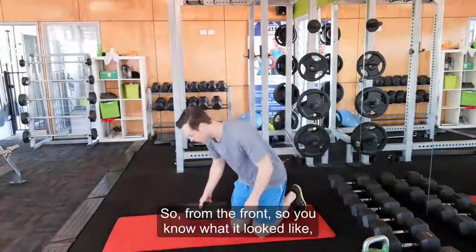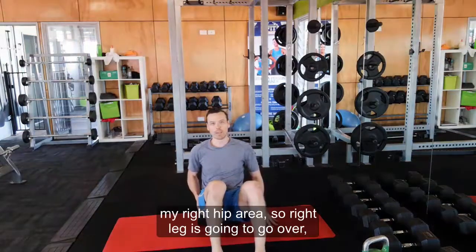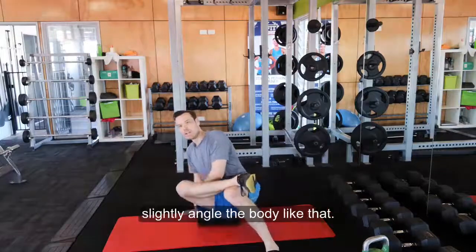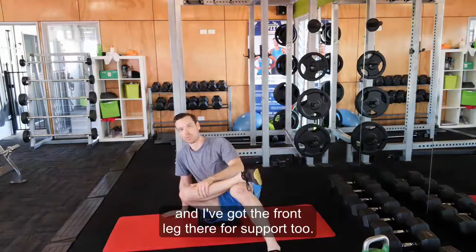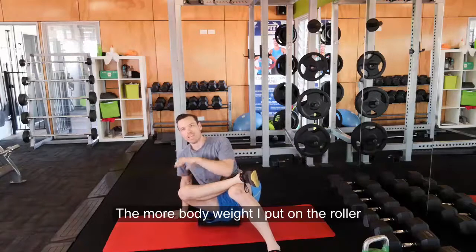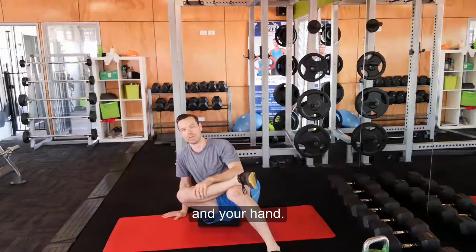From the front, so you know what it looks like: I'm sitting on the roller. I want to release and open my right hip area, so the right leg is going to go over. Slightly angle the body like that. I've got my hand here for support and the front leg there for support too. The more body weight I put on the roller, the more I'm going to get into that tissue. You're in control with the amount of weight you have through your leg and your hand.